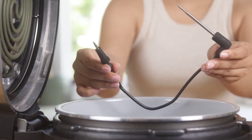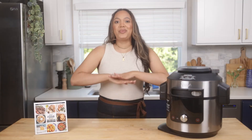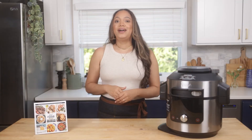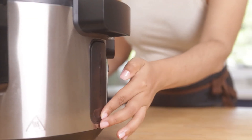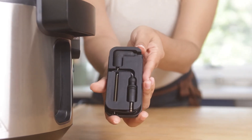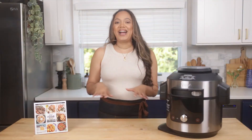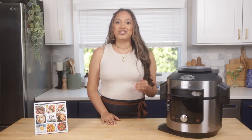Cooking with the Foodi Smart Thermometer allows you to get perfect results with the level of doneness that you desire without any of the guesswork. And unlike a traditional instant-read thermometer, the Foodi Smart Thermometer continues to monitor doneness throughout the cooking process, and you can use it with a variety of different cooking modes like Steam Crisp and even while pressure cooking.